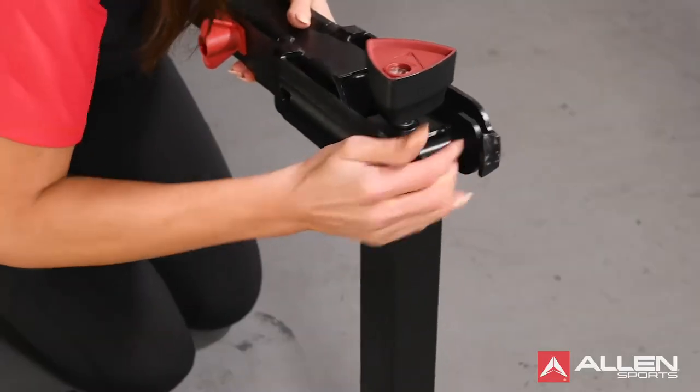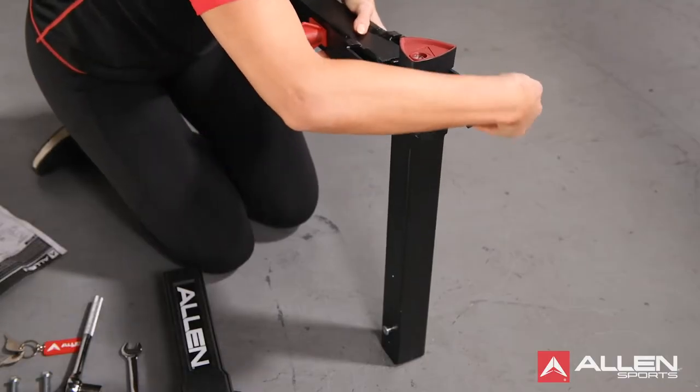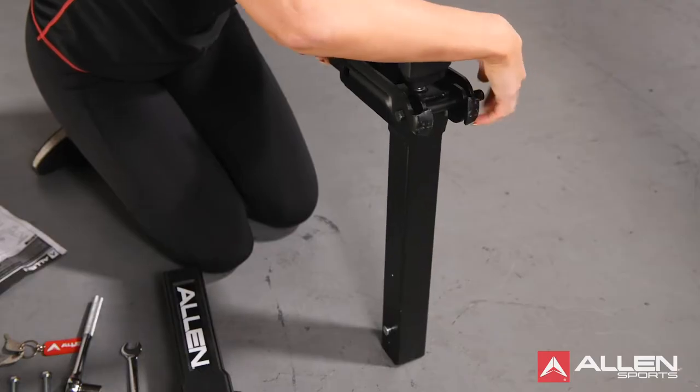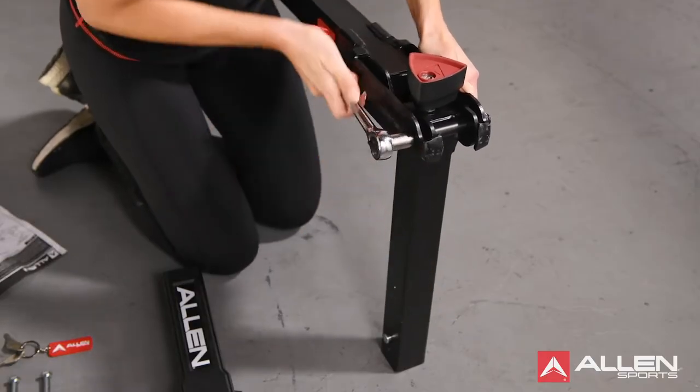Insert the 3/8 inch by 4 inch bolt through the hole, and thread the 3/8 inch lock nut onto the end of the bolt. Tighten the nut and bolt firmly using two wrenches.